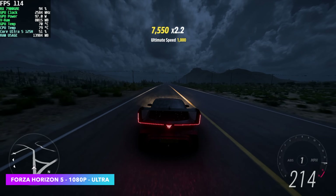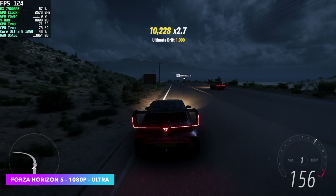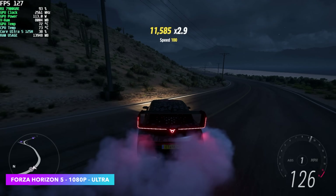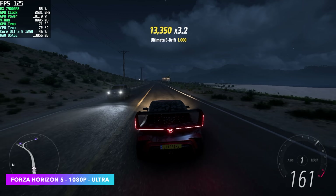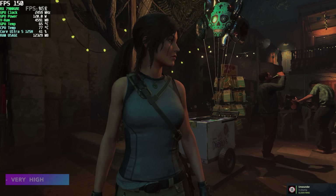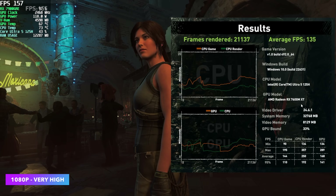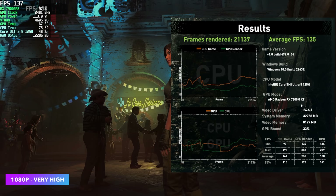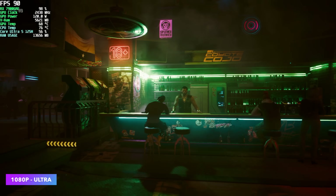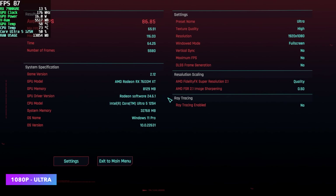I also wanted to test the same games we ran on the iGPU. Forza Horizon 5 at 1080p ultra settings — we're well over 100fps, whereas before we had to drop to 900p low to get anywhere. Shadow of the Tomb Raider — we can now go up to 1080p very high with no FidelityFX, averaging 135fps by the end of the benchmark. And Cyberpunk 2077 at 1080p ultra with FSR set to quality — we're now getting an average of 86fps, and we didn't have to drop to low 720p.